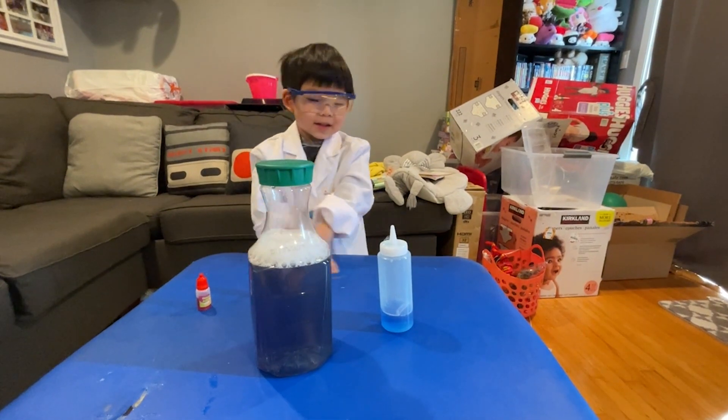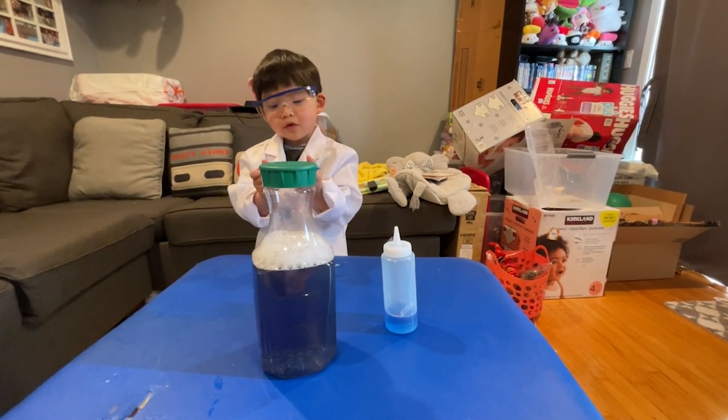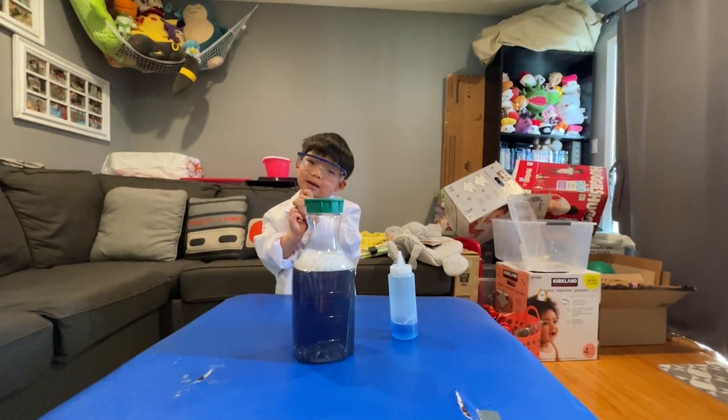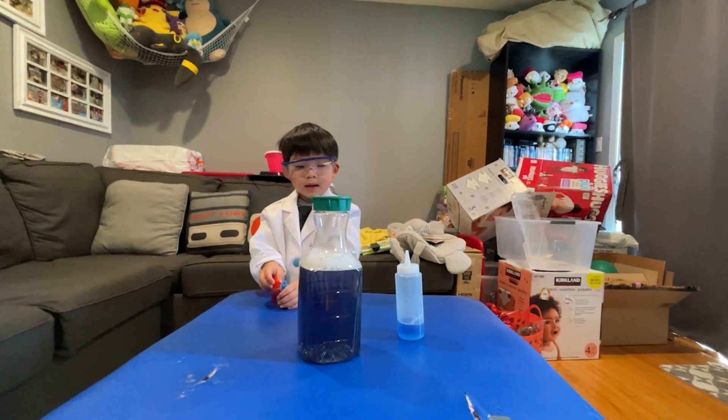I'm going to keep doing this. I'm going to add one more drop. Okay, go ahead. I sealed it pretty tightly, so we can do that off camera. But what did we learn today, Edge?